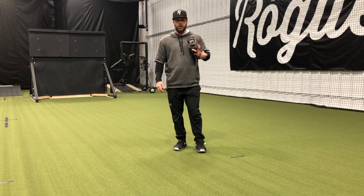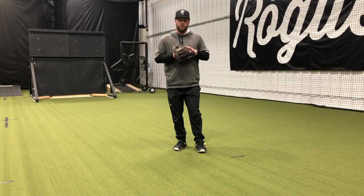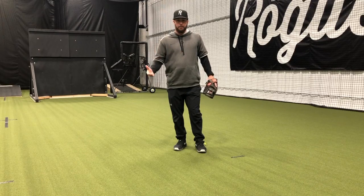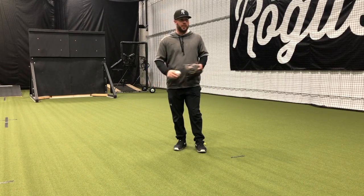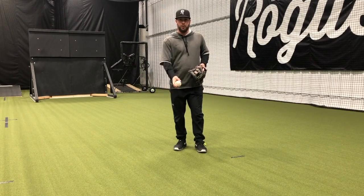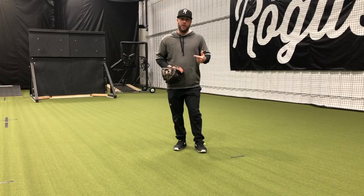Here we'll talk about our kneeling work. This is great to really focus on isolating our upper body. It takes our feet out of the equation and it's really useful in a small space like this where we can utilize partner work or coach work to focus on a couple keys.